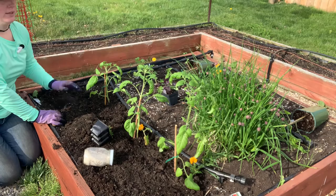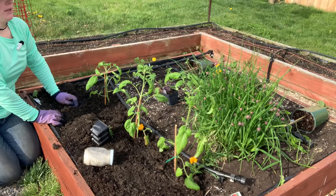The chives right there are a good deterrent repellent and they will also add flavor to your tomatoes.